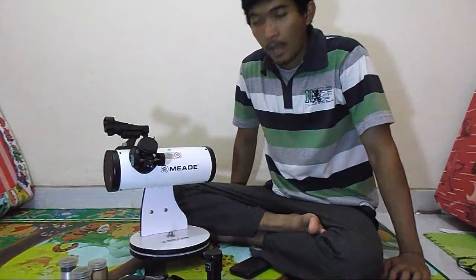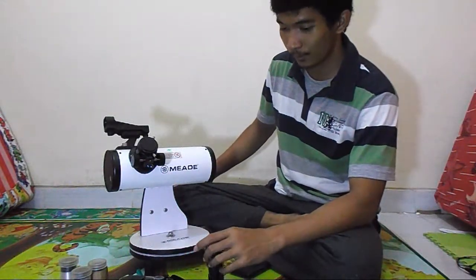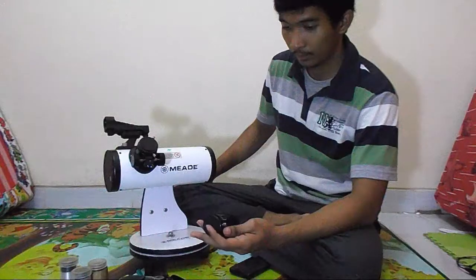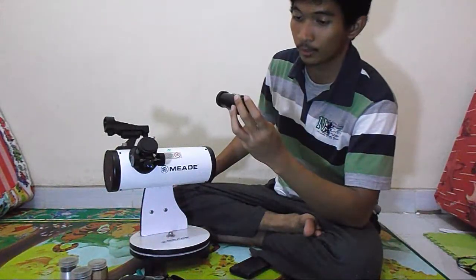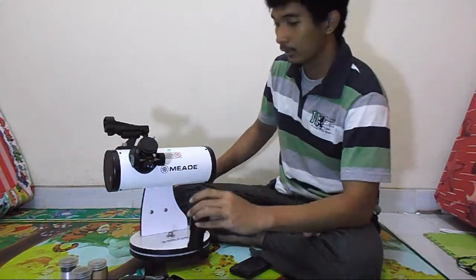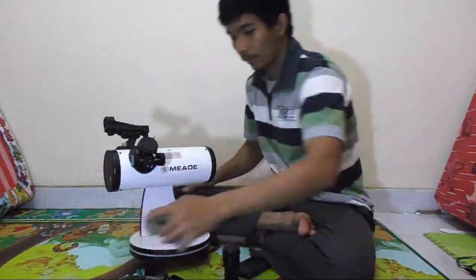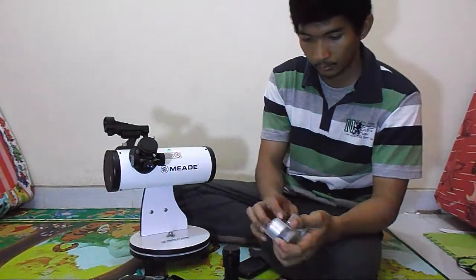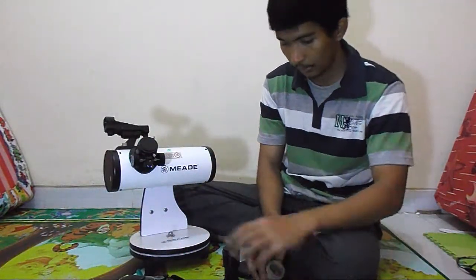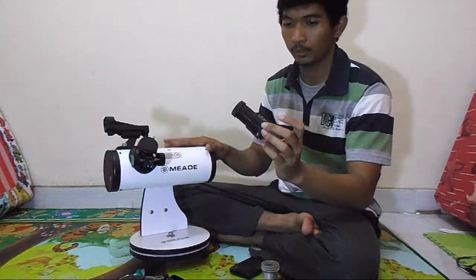I found a new way to access focus using a barrel lens, but I had to modify it. You need a barrel lens — it's included in the package of this telescope.